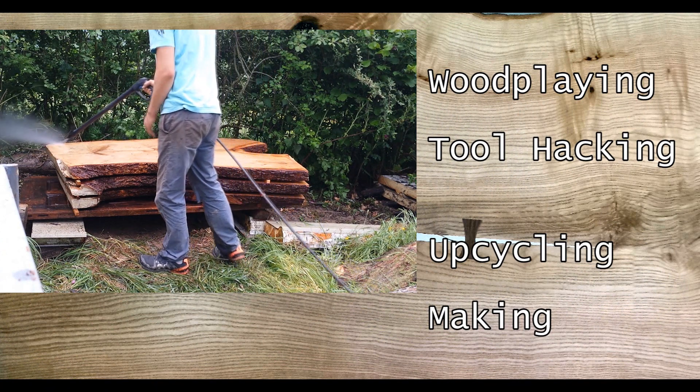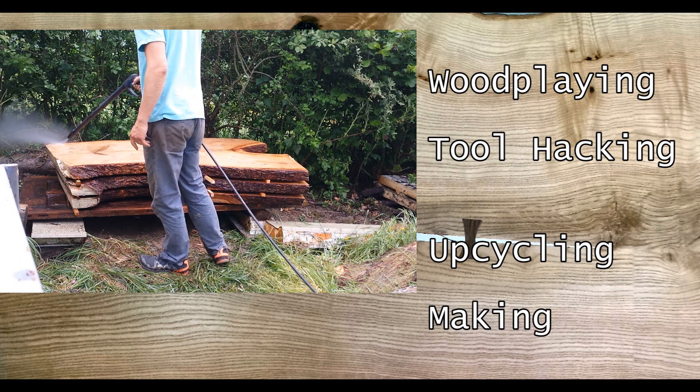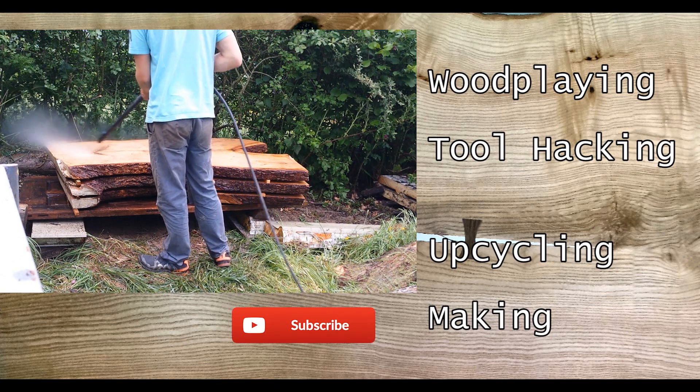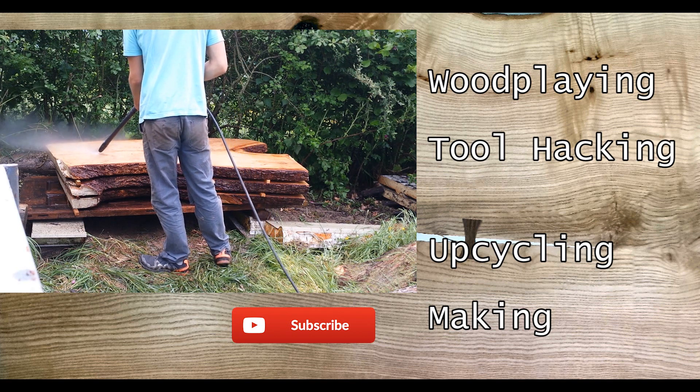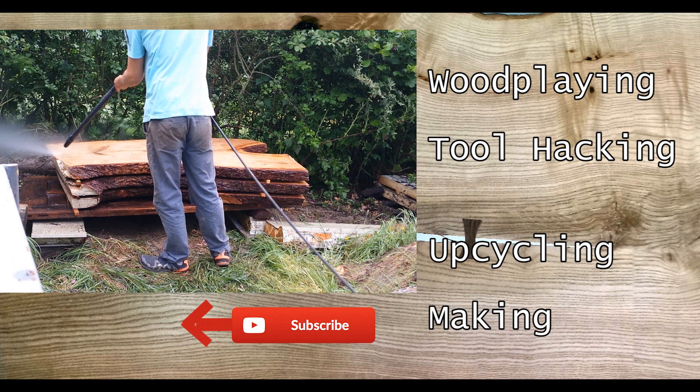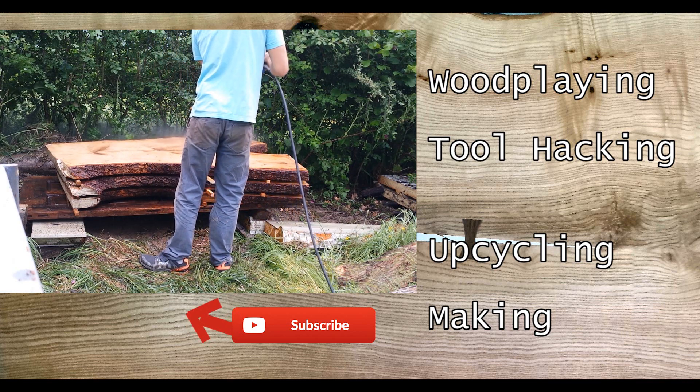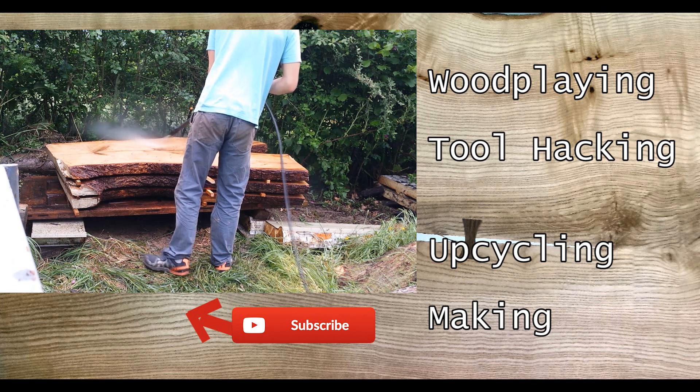Well friends, I hope you found some of that useful. If you haven't already, definitely check out the previous chainsaw milling tips video — there's a ton of good information in that. If you're into upcycling, inventing, making — all that good stuff — then consider subscribing and peruse some of my other videos.